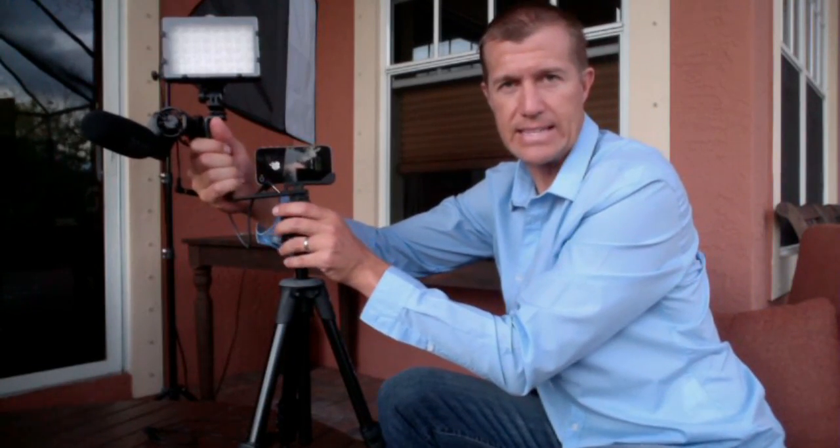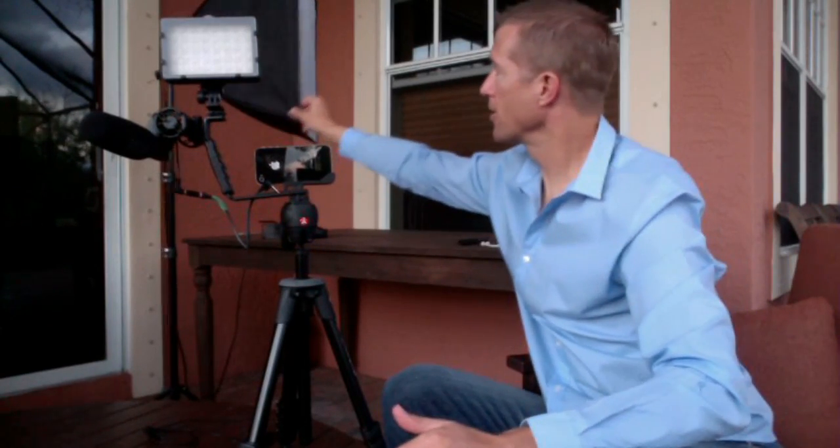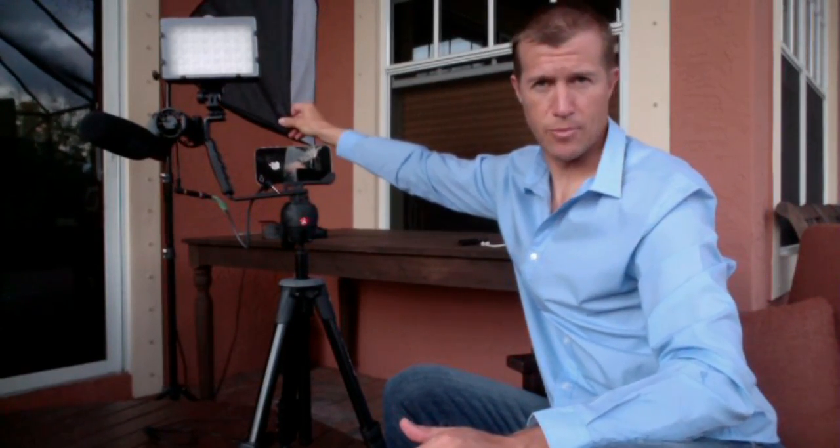I've got everything in one compact, very easy to use system that I have pre-set up. You can use a bigger light box like this, an umbrella light box.